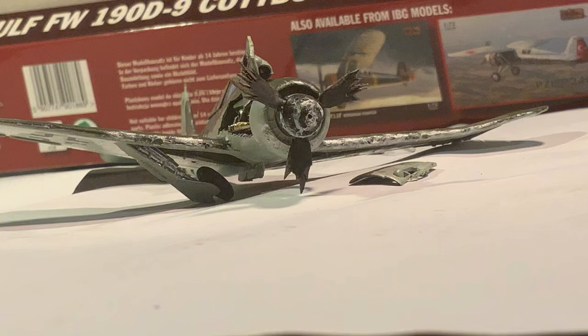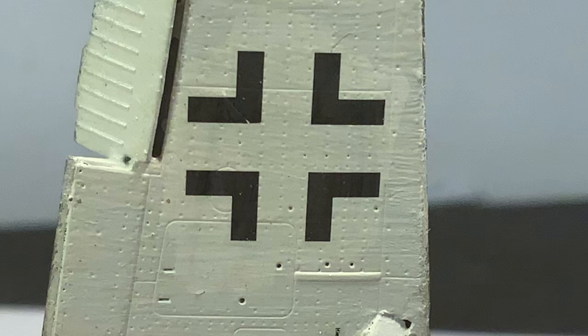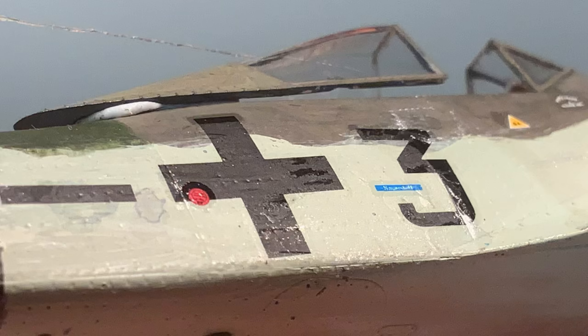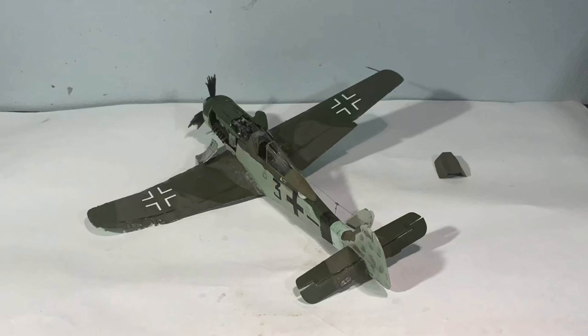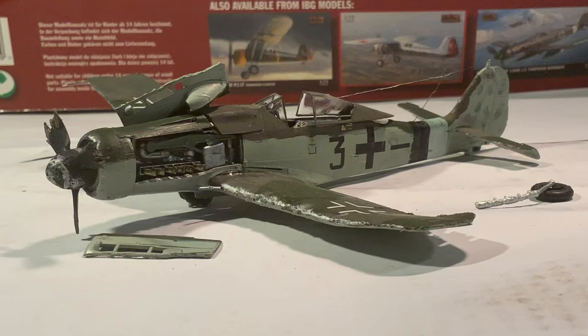I apologize for not going into more depth with the weathering, particularly the metal chipping effects, in this video — that's something I've covered in many other videos. In this instance I did do chipping a little more excessively to create crash effects. I'll be adding extra details such as small antennas and bits as part of the diorama, and doing further weathering with mud, gun smoke, exhaust stains, and oil streaks — all of which I'll cover in part two of building the diorama.